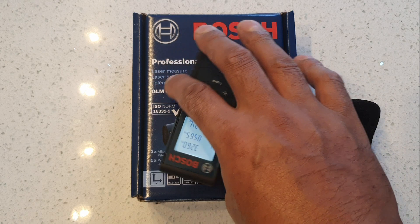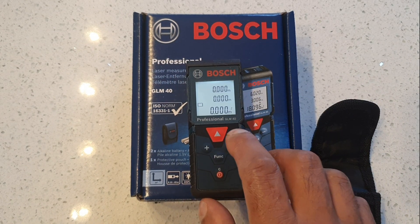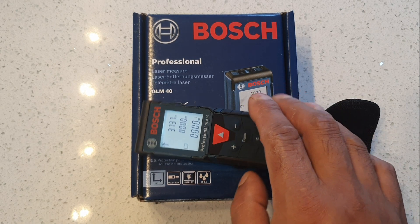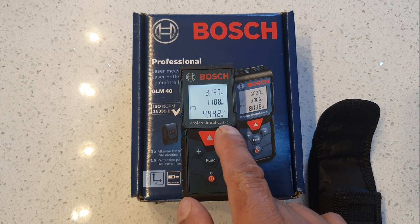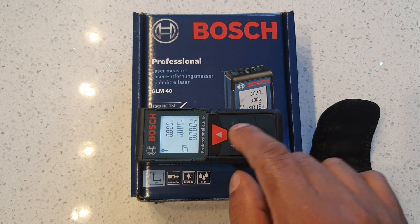Distance to me is 0.374 meters. Now let's try the square area mode — you measure one side, then the other side, and it gives you the area in square meters: 4.442 square meters.